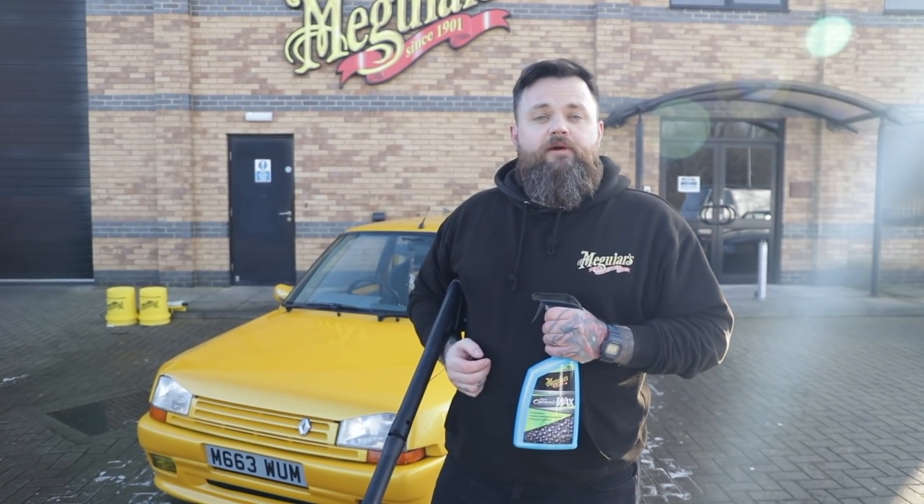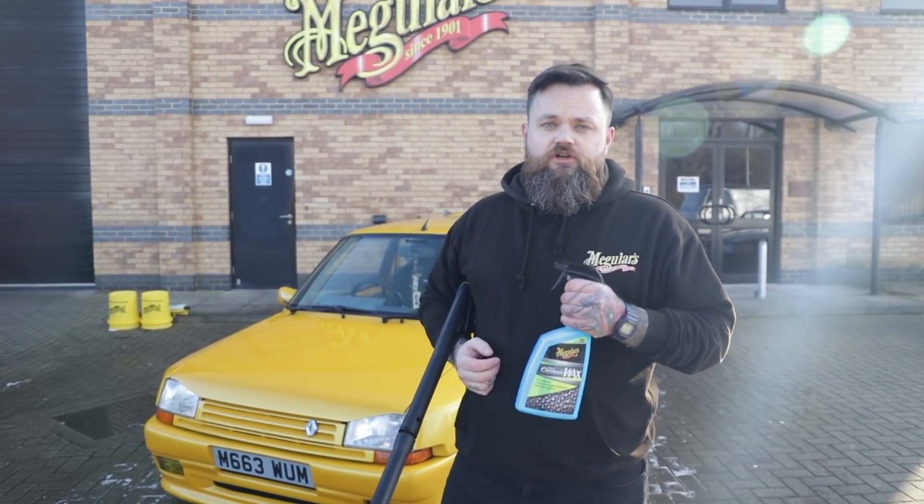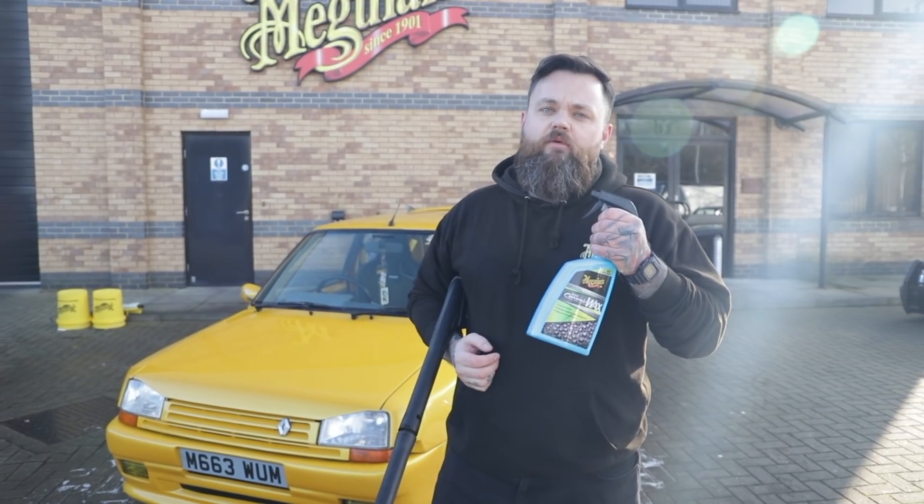Now that the car's been shampooed, we're going to rinse it off, and to give it that long lasting protection we're going to give it an application of our Hybrid Ceramic Wax.